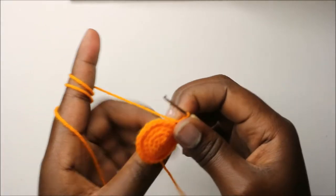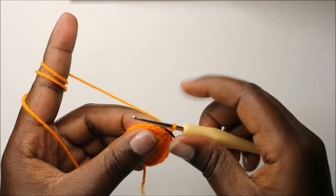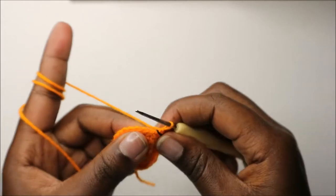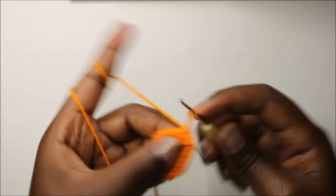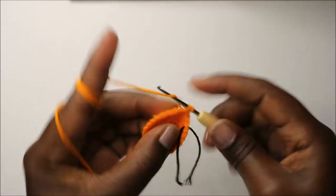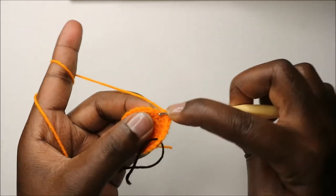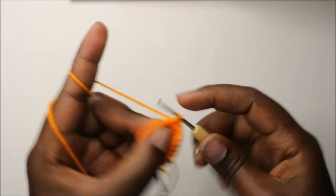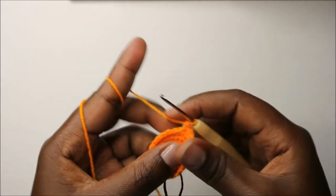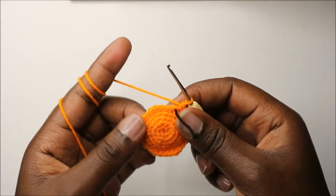In our sixth round, we are going to do three single crochets then increase and repeat all the way round for a total of 30 stitches. So we'll do single crochet one, two, three, and then increase in the next stitch, and continue repeating that all the way round.